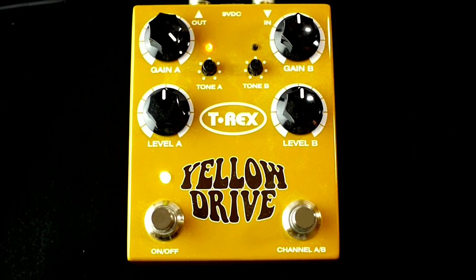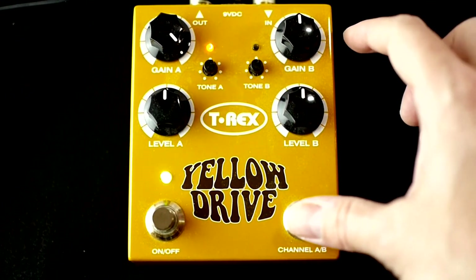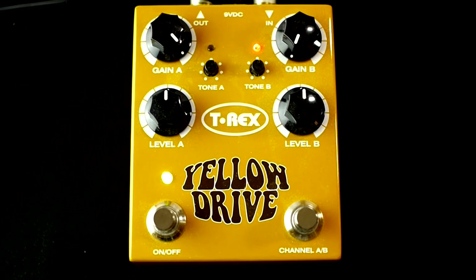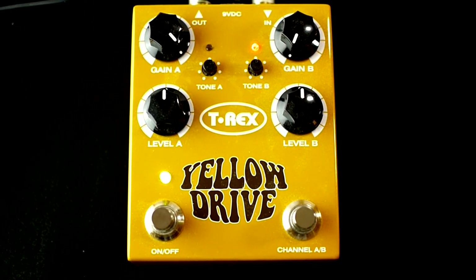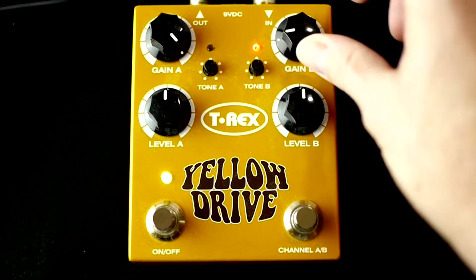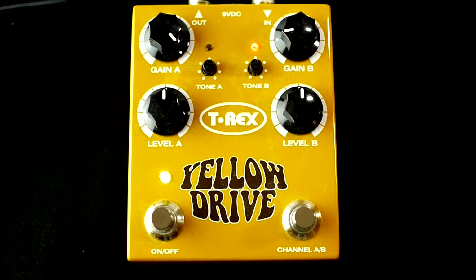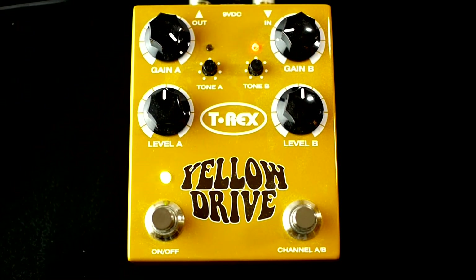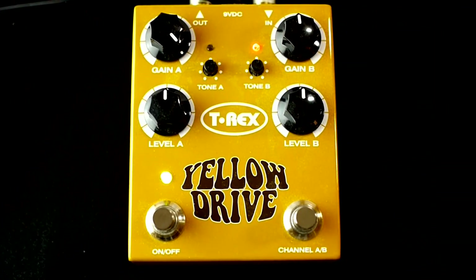Now for the B side, I'm going to turn the gain all the way down and start there. The tone is already at the noon position. Gain all the way down on the B side, gain at nine, gain at noon.